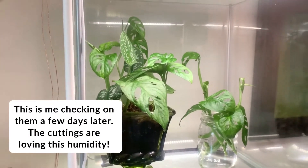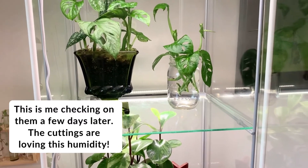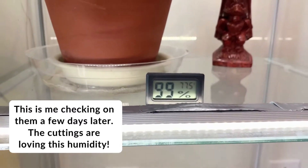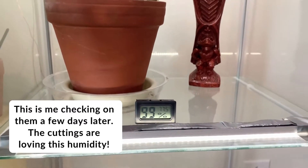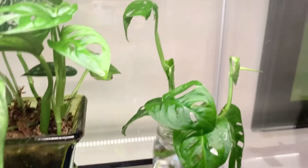You can place your cuttings in bright indirect light and just refill the water levels as needed, because it will evaporate a little bit over time. If you notice the water getting really gross, you can just totally replace it altogether when that happens.